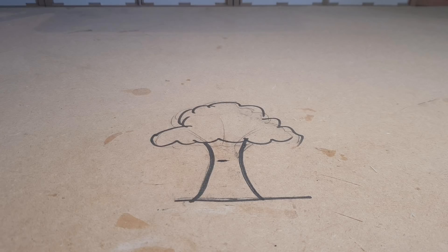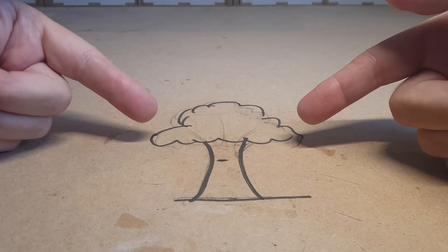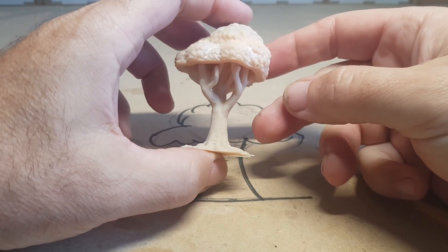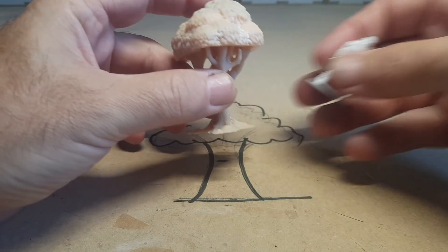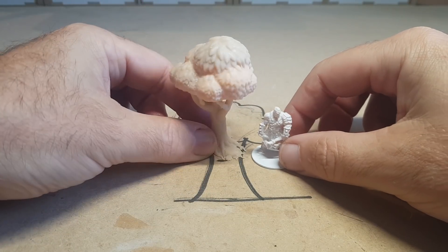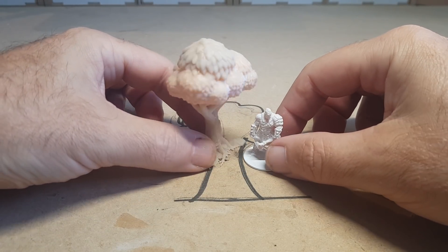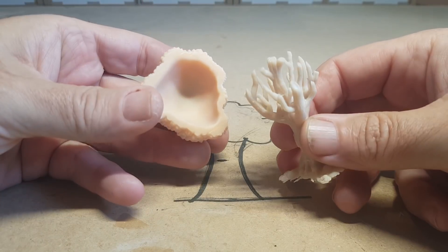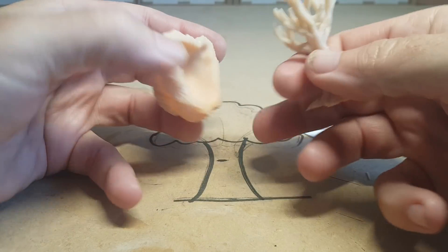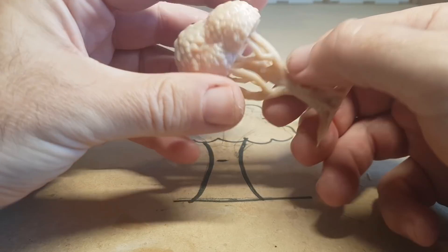I'm working on a large terrain piece and I need some trees. In a recent video I made a tree out of sprue which came out really well but was quite time-consuming. So I've 3D printed a tree — this is the figure I'll use to show the scale I'm working to. I don't want them too big or too small. This took about three hours to print and it came out really well. It's a Gloomhaven tree from Thingiverse, which is free.